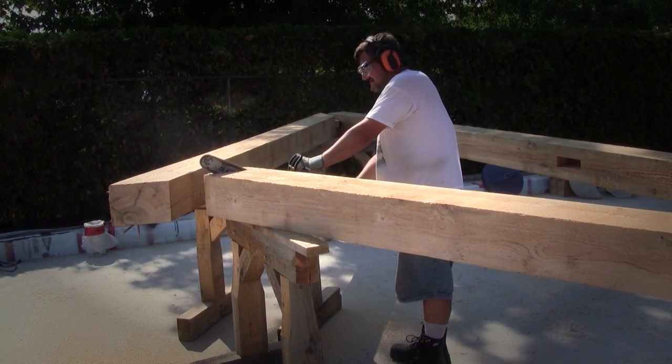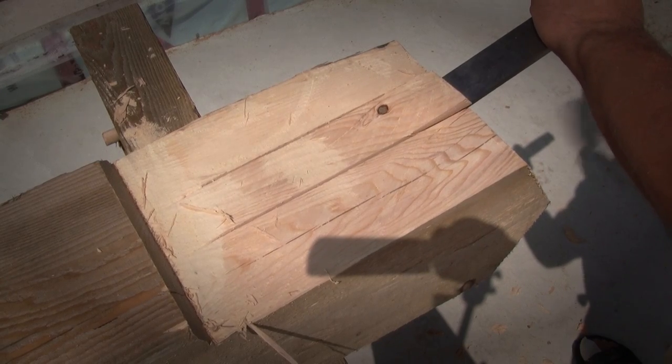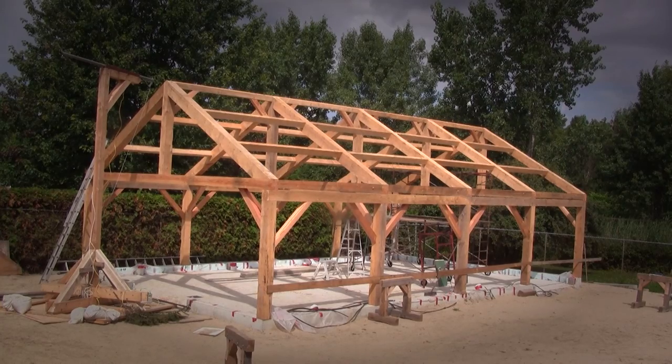I'm pretty sure you all remember that two years ago, I made all my trusses. To make them, I used several types of tools. I'm far from being an expert in the subject, but I can say that I managed to do something half decent.